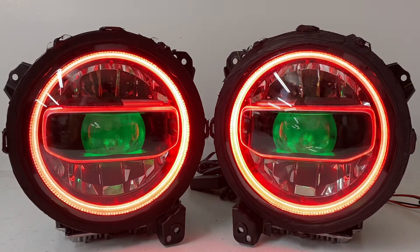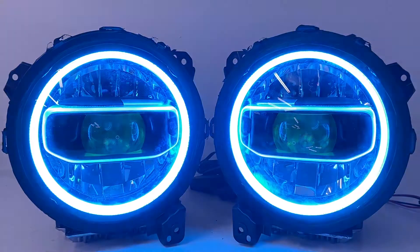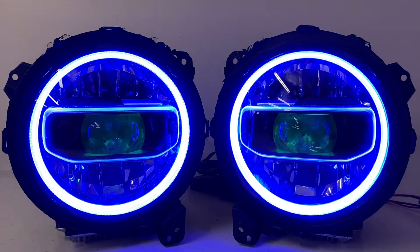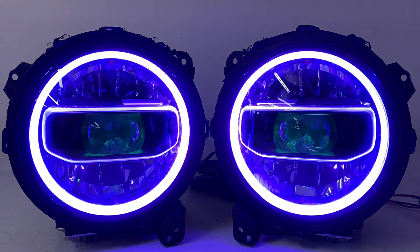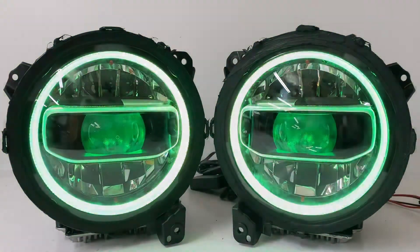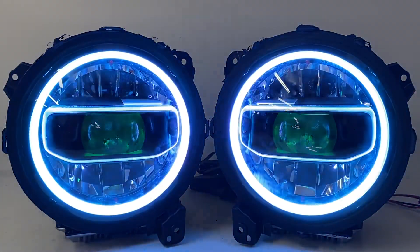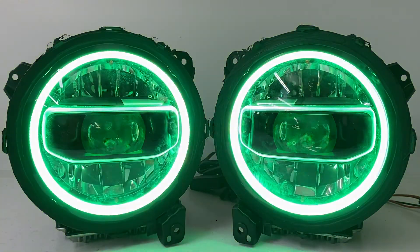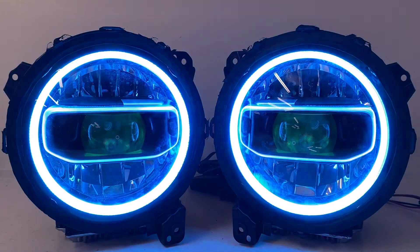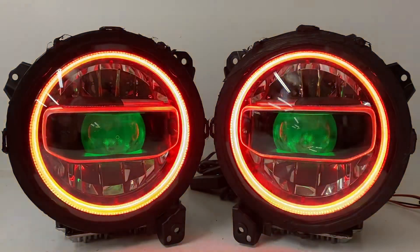I turn the halos back on, and the last thing we had was the seven color jump change — and since I slowed it down it's doing it at a slower pace. I can also change it to a yellow gradual change or a white gradual change. There are lots of really cool features; we usually use the seven color crossfade for videos because it allows for a smoother transition.